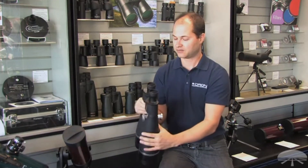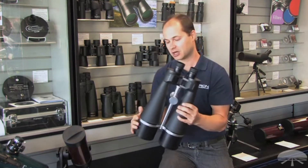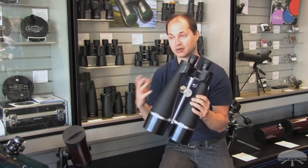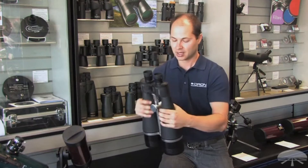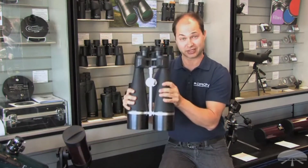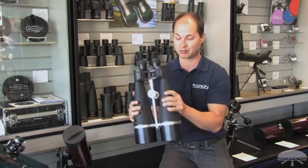You can just fold the eye cups down. It features a 2.5 degree field of view, and the lenses are fully multi-coated, which means most of the light passes through to your eye rather than being reflected back out, which really helps with brightness. It comes with a tripod pier socket, and these are just over ten pounds, so you do need a fairly large tripod designed to hold at least ten pounds.